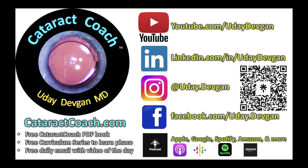Remember, check out that podcast everywhere you find podcast services. I promise it will make you an absolutely more successful ophthalmologist. Check it out.